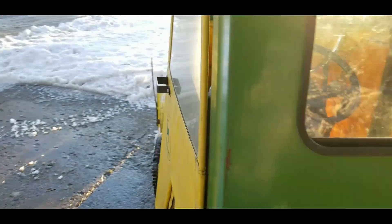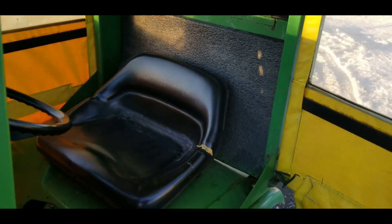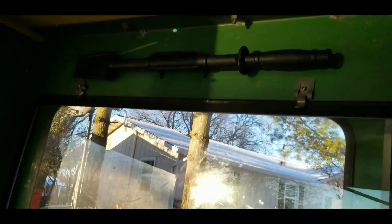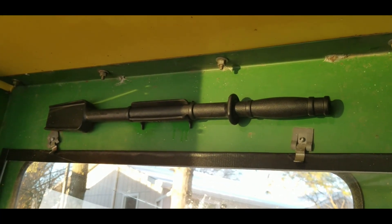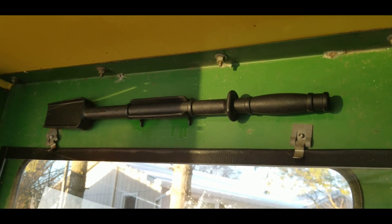That came in handy quite a bit today, and let me show you what that is. Inside the cab — there you go — I mounted one of those chute clearing tools that a lot of the newer snow blowers have nowadays.